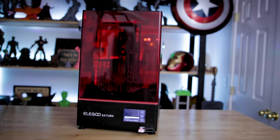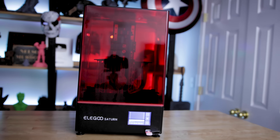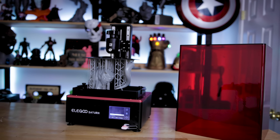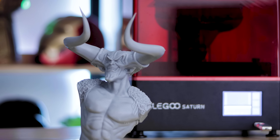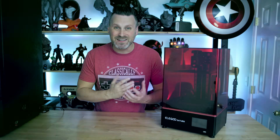Inside this box is the latest resin 3D printer by the folks over at Elegoo — a larger version of their Elegoo Mars. This is the Saturn resin 3D printer. I'm really looking forward to getting this thing unboxed and getting some prints running on it. Just like in previous videos, we're going to go straight into my initial impressions and then do the full unboxing.